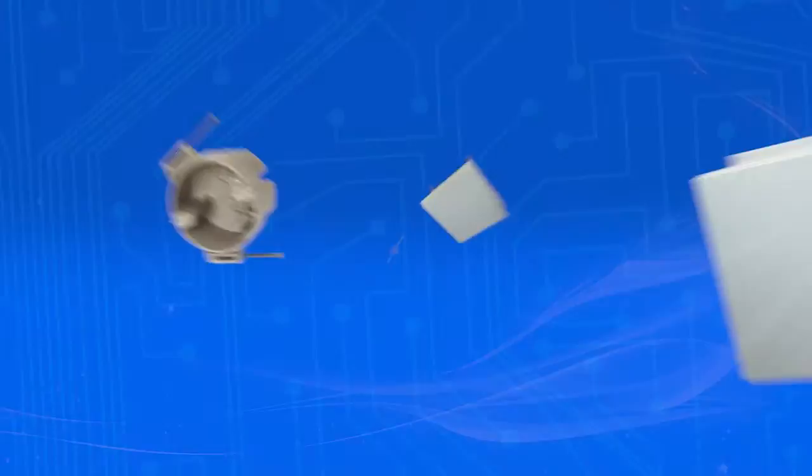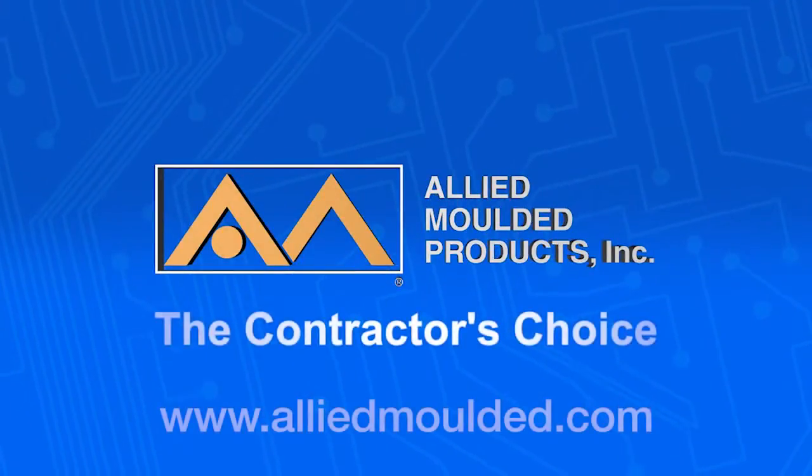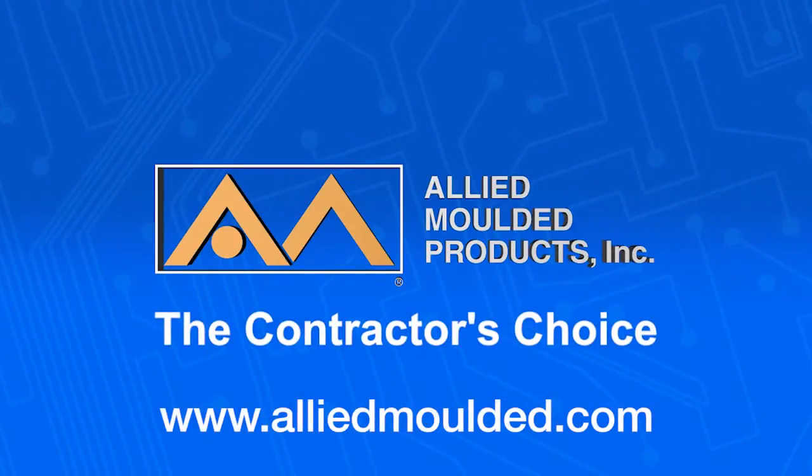For more information on the products or services we offer, simply call or visit our website at www.alliedmolded.com.